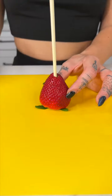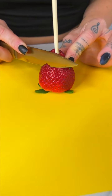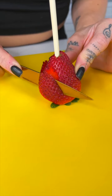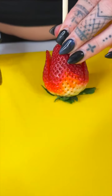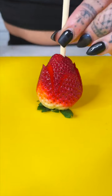I just stuck my toothpick into the strawberry, now I'm going to bring my knife in and I'm going to start just cutting some little slits into my strawberry here just like this. You're going to go all the way around and what we're doing is we're actually going to be turning this strawberry into a flower.